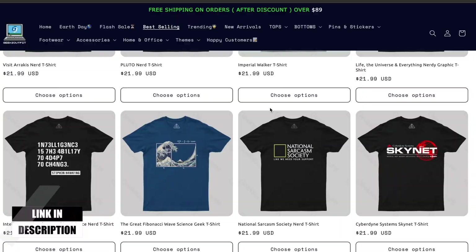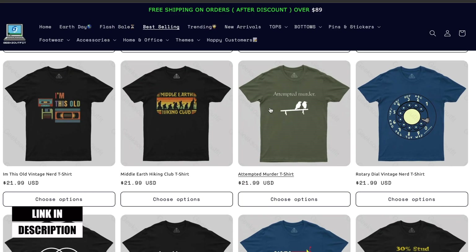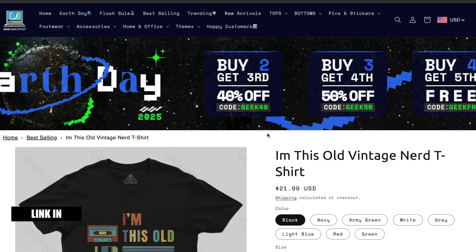Before getting into the review, I'd like to mention a collaboration I'm ongoing — most of you probably already know. Geeks Outfit is providing a beautiful outfit when I shoot my videos. This is the summer collection. All the links for Geeks Outfit will be down in the description — go check them out.